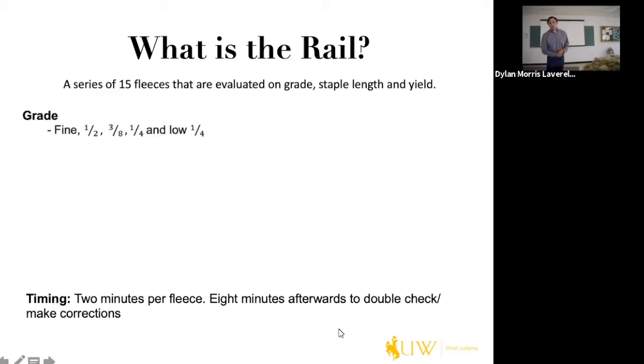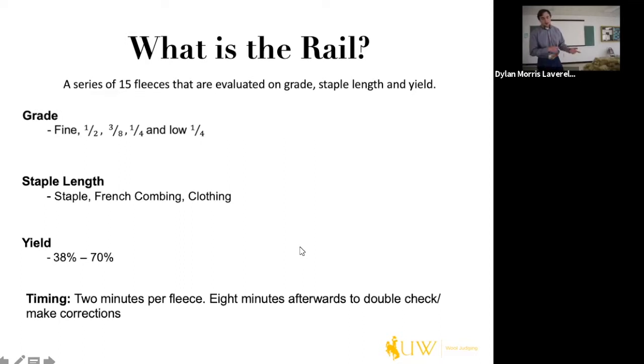For grades, we have five categories: fine, half, three-eighths, quarter, and low quarter. For staple length, we have three categories for fine and half bloods; otherwise, only two categories for three-eighths and coarser. Those categories are staple, French combing, and clothing. For yield, the extremes are anywhere from 38 to 70 percent, with an average closer to 53 to 65 percent.